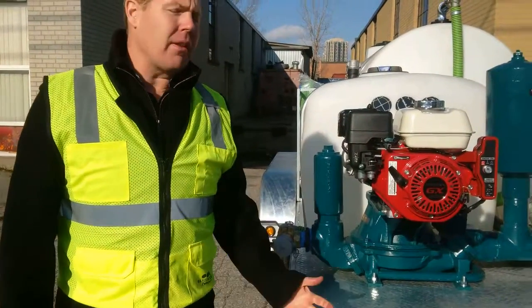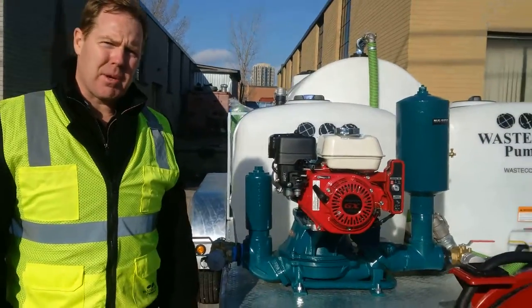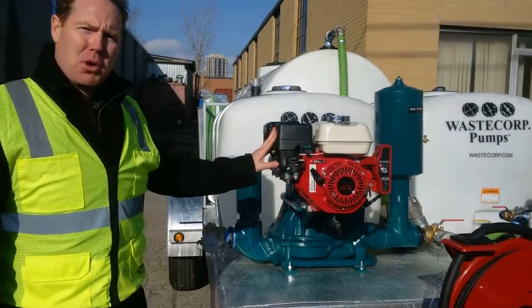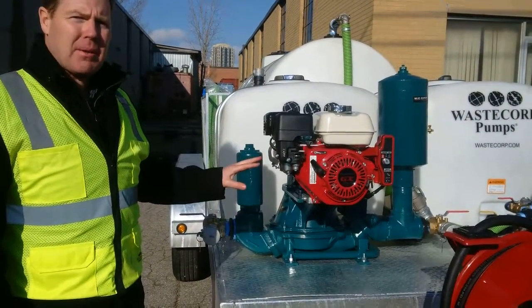This is an instructional video on how the valving system works on a three-compartment Waste Corp Honey Wagon System. First we're going to start off with the Mud Sucker Diaphragm Pump. This is the pump you're going to be using for pumping out all the sludges and any muddy substance.